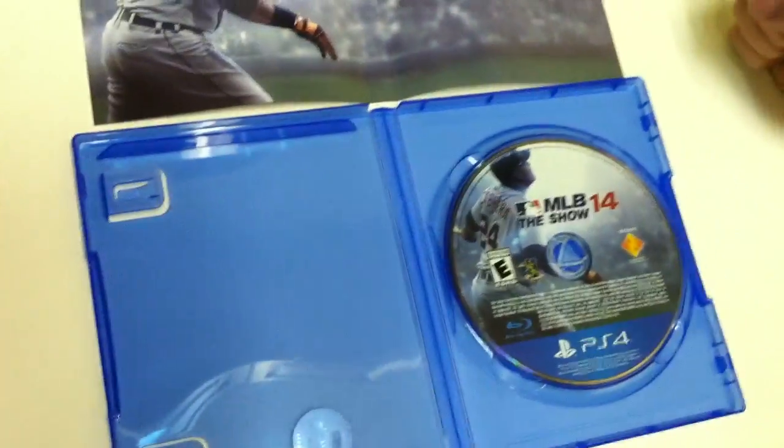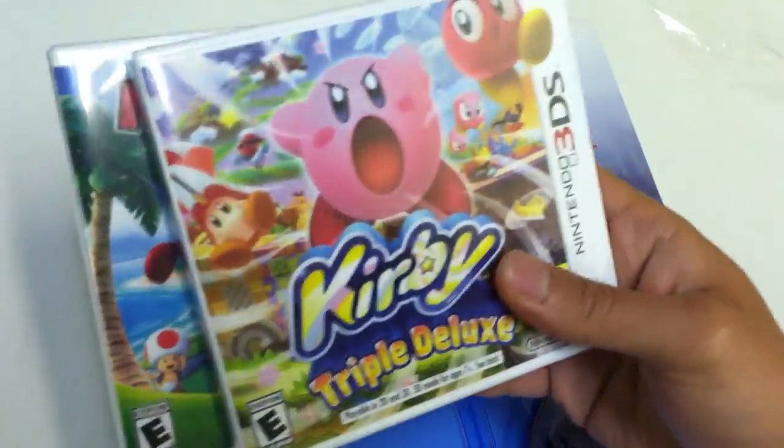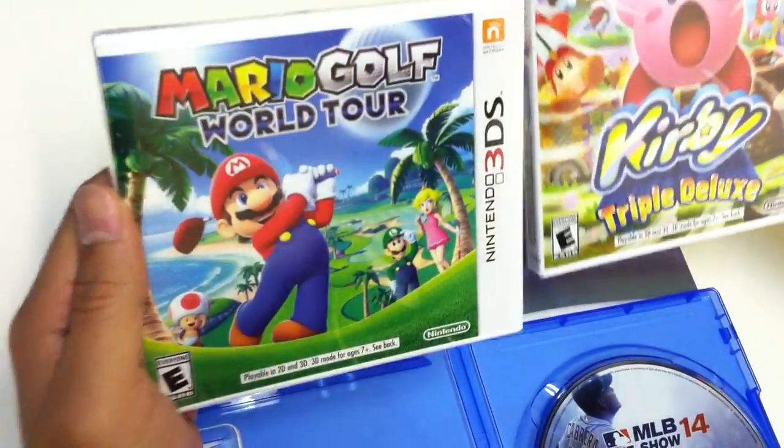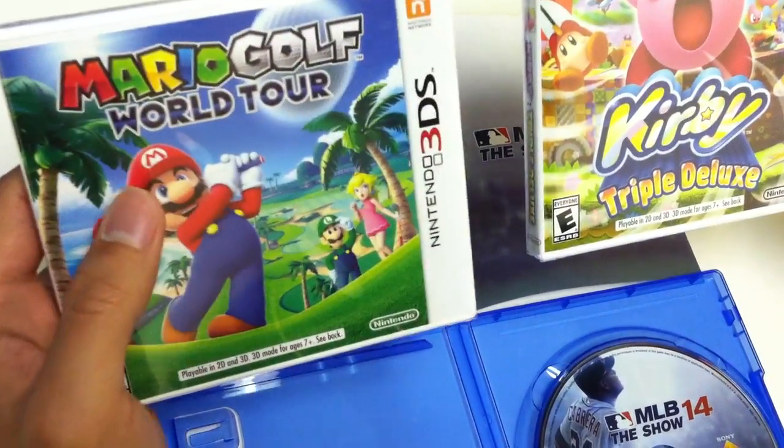So there you have it, guys. This was an unboxing for MLB The Show 14 for the PS4. Stay tuned because we also have other unboxings for you, such as Kirby Triple Deluxe for the 3DS and Mario Golf World Tour for the 3DS. Thanks for watching.